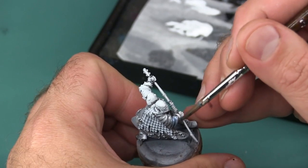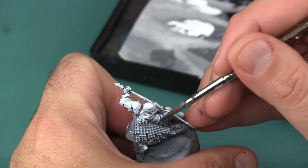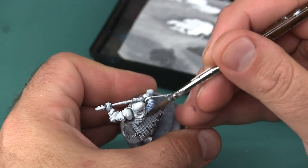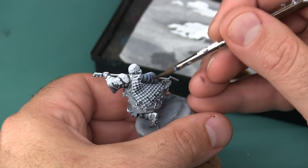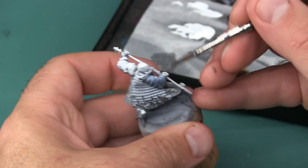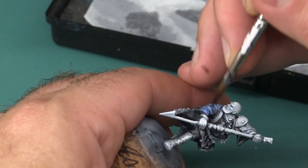I'm beginning with Gilman Blue Glaze and Seraphim Sepia Wash. I'm applying the blue glaze in thin coats over his arms, and this is going to allow most of the shading to show through while giving it a blue tint. The idea here is that most of the shadows and highlights are already planned before I start getting color in the model — effectively I have a black and white photograph of the miniature before I start painting color onto it.